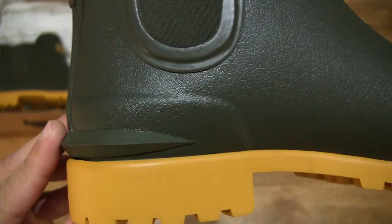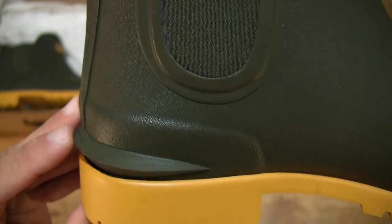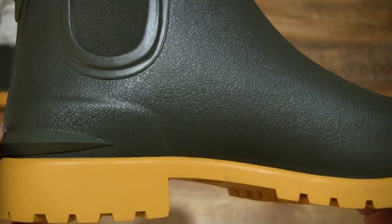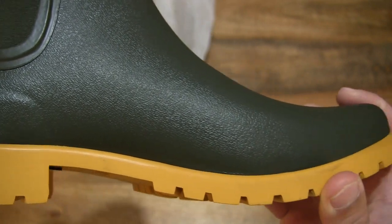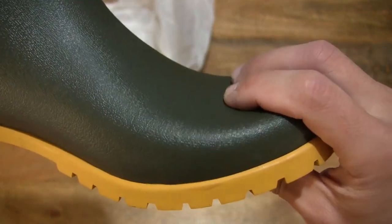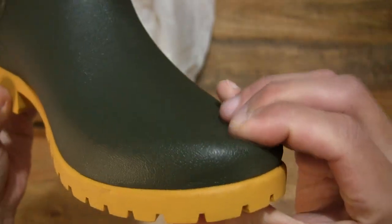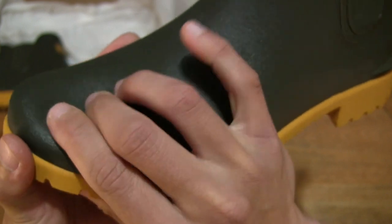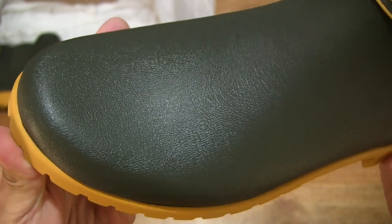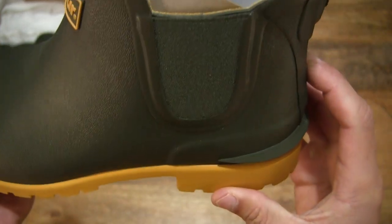Giving you a close-up look at the texture of this pair of rubber wellies. You can see it does have a nice fine-grained texture to the rubber material. It is nice and soft — just pressing down on the material — with that consistent graining right throughout the olive green parts of the boots.